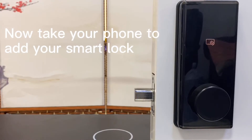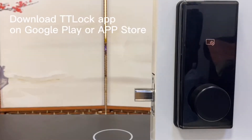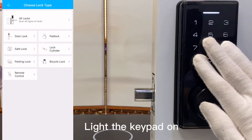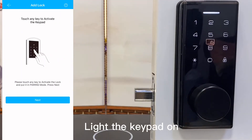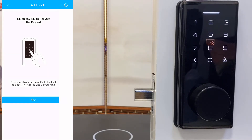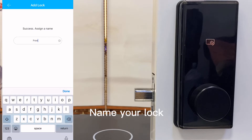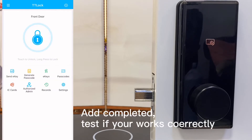Now take your phone to add your smart lock. Download the lock app on Google Play or the App Store and light the keypad on. Name your lock. Add completed — test if your setup is working correctly.